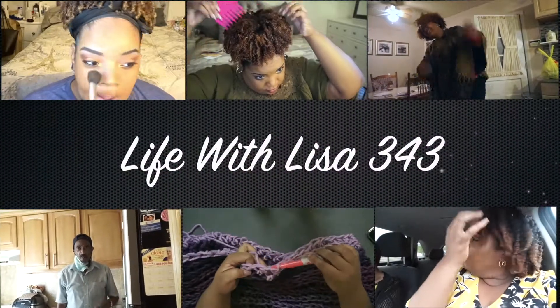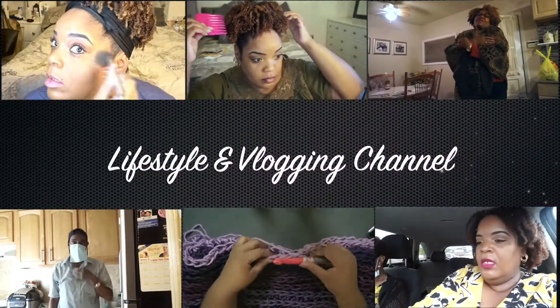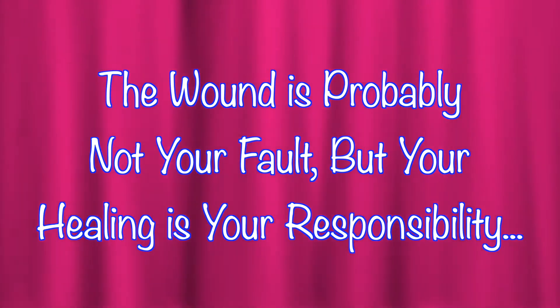You are beautifully and wonderfully made. Yes, you are beautifully, you're wonderfully made.